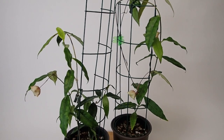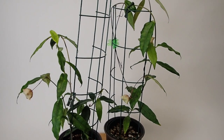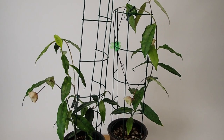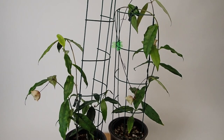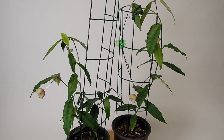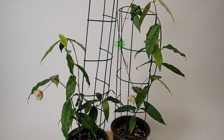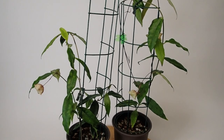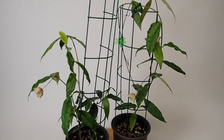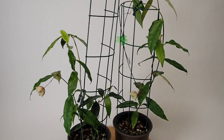Good morning everyone, it's Doug for Vermont Hoyas and welcome to a quick update with Hoya Wallachii. This is the first time I can say I have a very healthy plant. I've struggled with this plant — it's one of my most difficult Hoyas to grow — and I am thrilled that I finally have a plant with green leaves that aren't all yellow and falling off all the time.